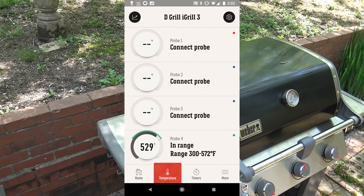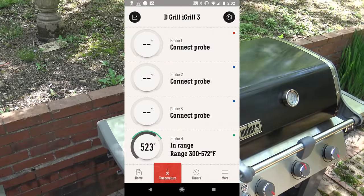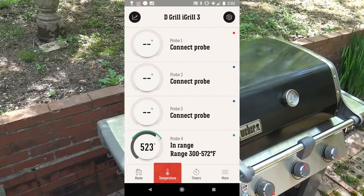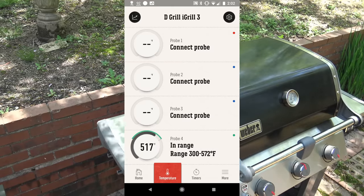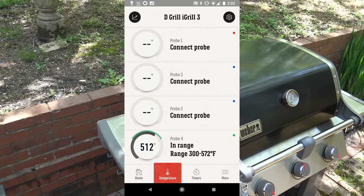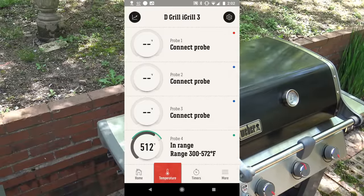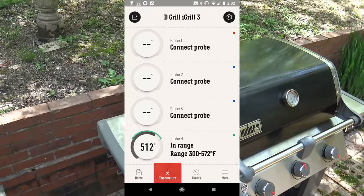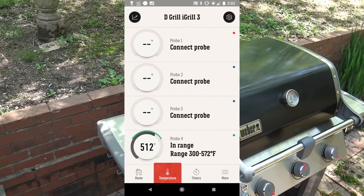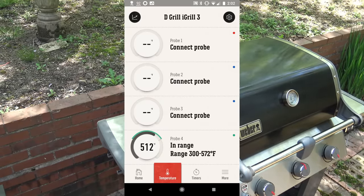The iGrill 3 ambient probe is now reading temperatures up to 572 degrees. I had all burners on high and the temperature went up to 572 on the ambient probe and it showed it in the iGrill app. I didn't get to capture it on my screen in time. Now the temperature is starting to go down because I'm trying to get it to 350. The iGrill 3 app is now able to read the ambient probe all the way up to 572, which is great news. I've taken that middle burner off and I'm using indirect heat from the two outside burners trying to bring the temp down to 350. Once it's there, I'll put the cedar planks and the salmon on.